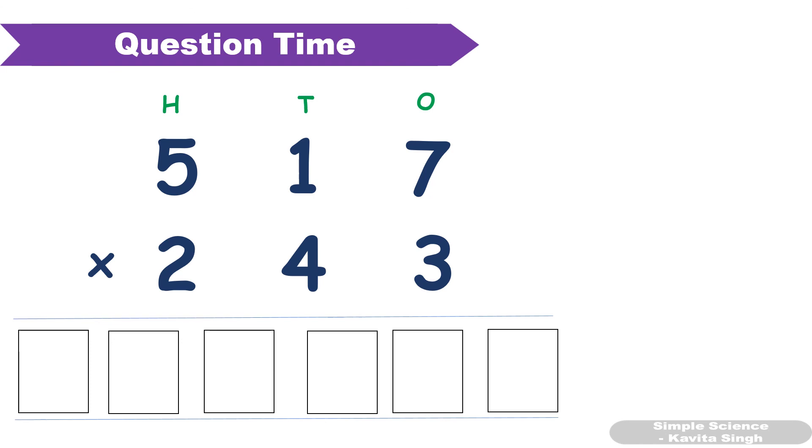I hope you liked this video. If you haven't checked the multiplication trick for two digit numbers, please check it — the link is provided in the description box and also on the screen. Thank you. Take care. Please share this video with your friends also.